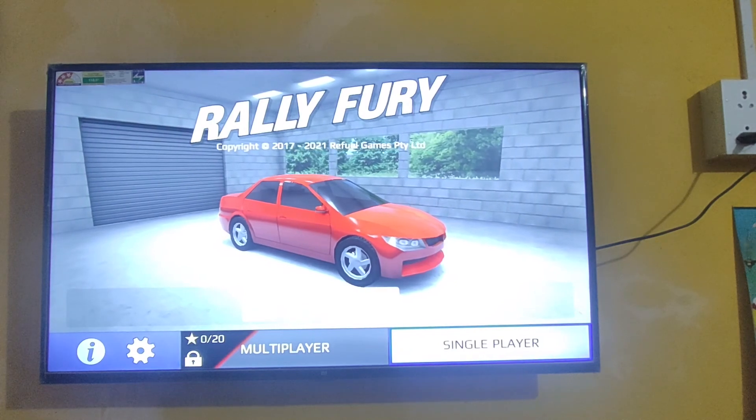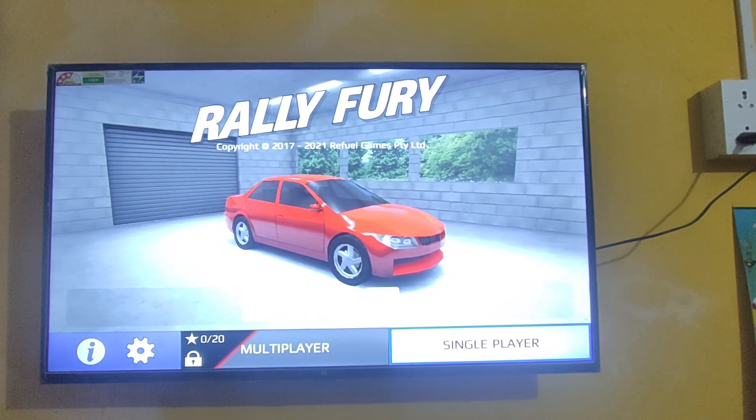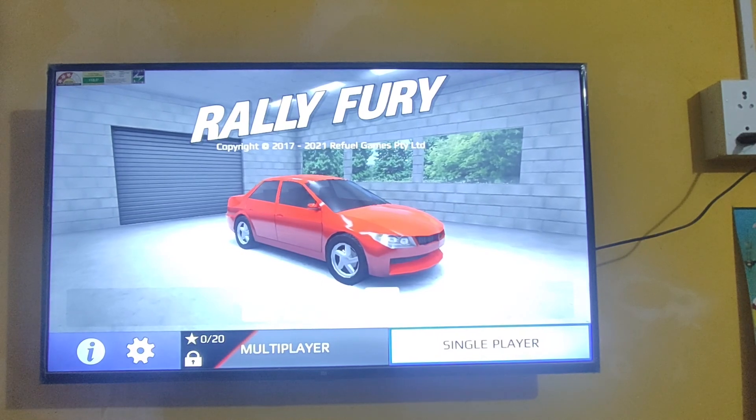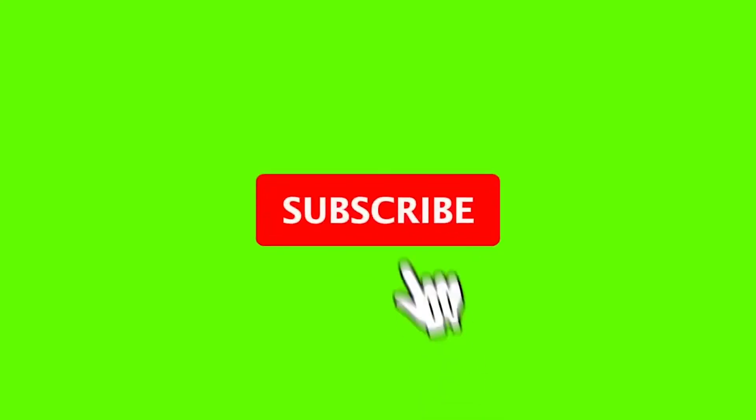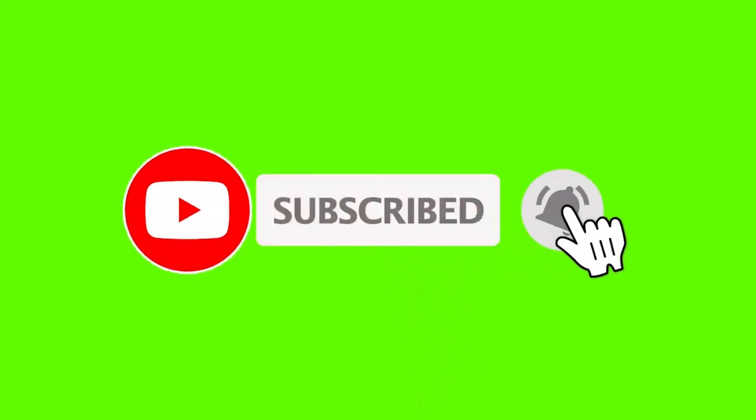I hope you guys enjoyed this video. Please do like this and subscribe to our channel for more videos. Bye!